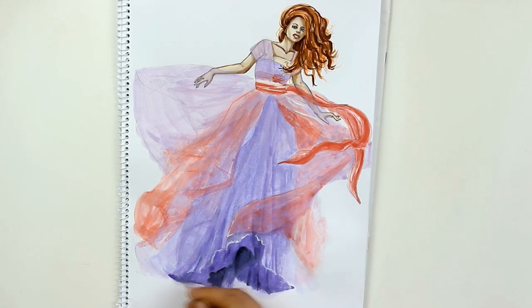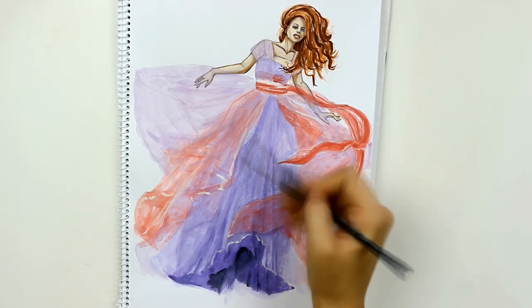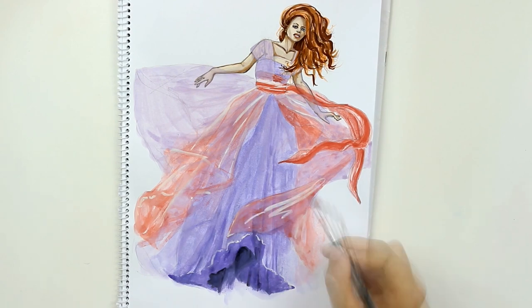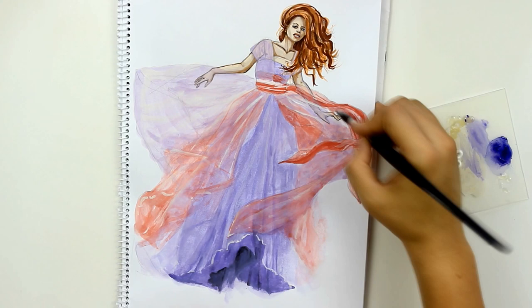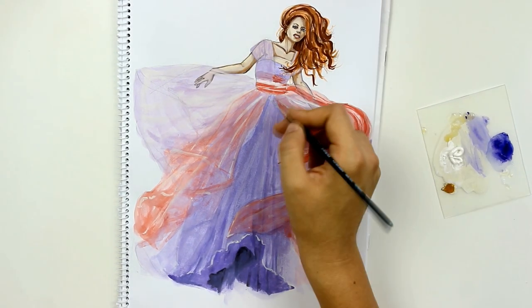I applied some white acrylic paint to add some highlights on the hem and the dress itself. If I leave the strokes pure white they will be too harsh for chiffon. That's why I blended them a little bit every time I applied them.